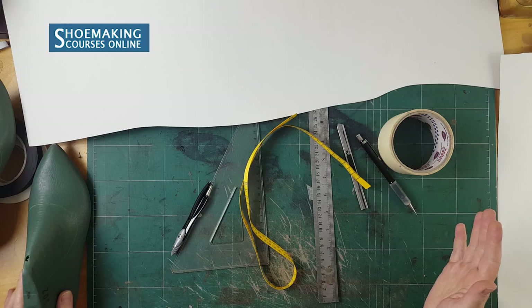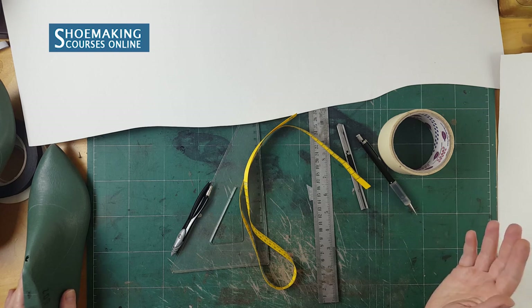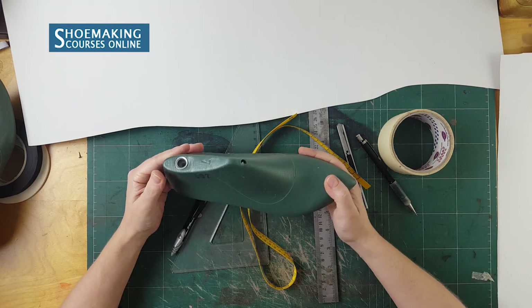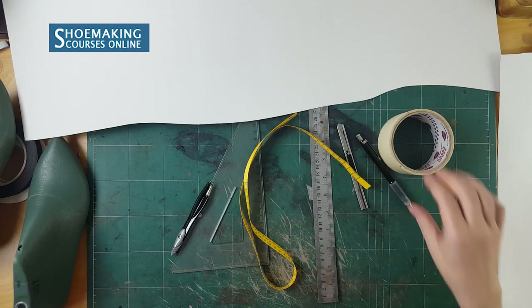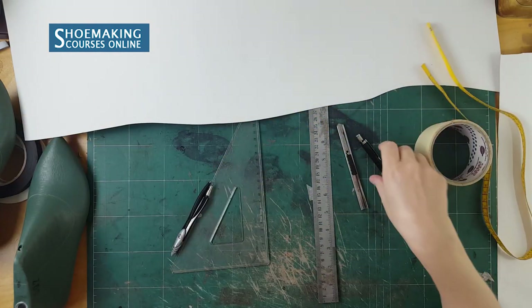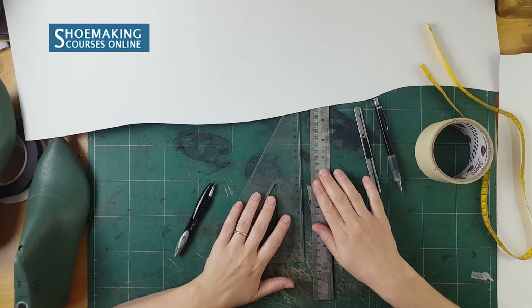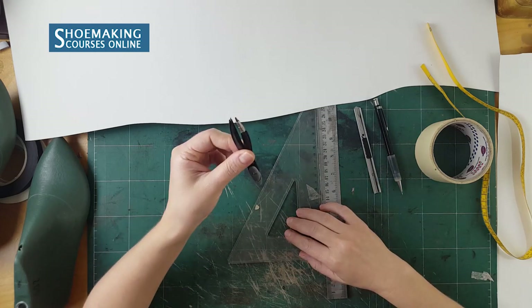As we start making flat-ballerina shoes from pattern making, let's first talk about the tools and materials you will need in this step. You need to have the shoelast for flat-ballerina shoes, masking tape, a measurement tape, a simple pencil, a utility knife, two types of rulers — a simple one and one with a 90-degree angle — and compasses.